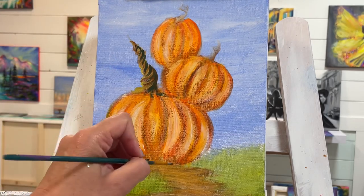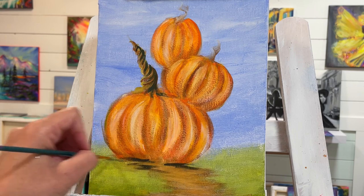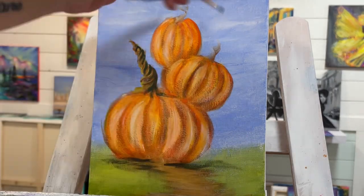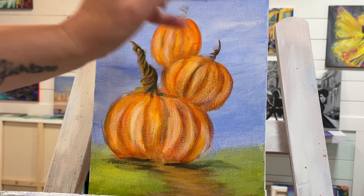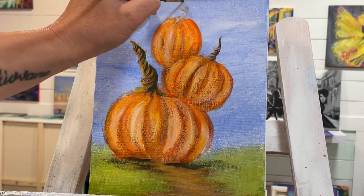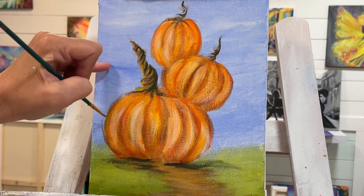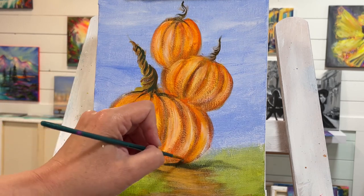Just keep pulling back and forth to blend it out, and then we'll add our stem — this one's going to be smaller. Pull and twist, twist, twist. We'll do this one up here as well, and we can even add a little bit more lines up here just at the top to give it a little bit more definition.